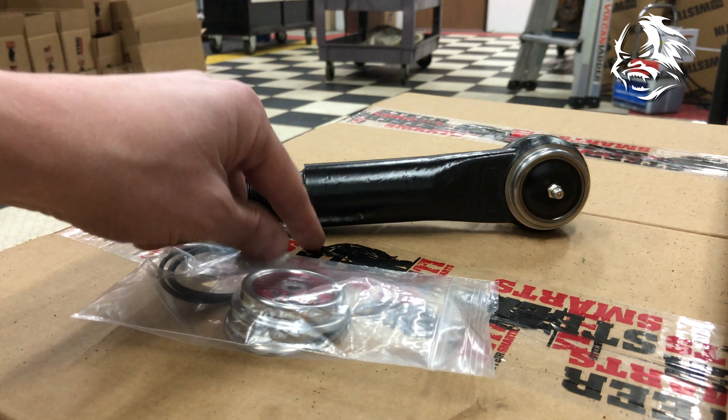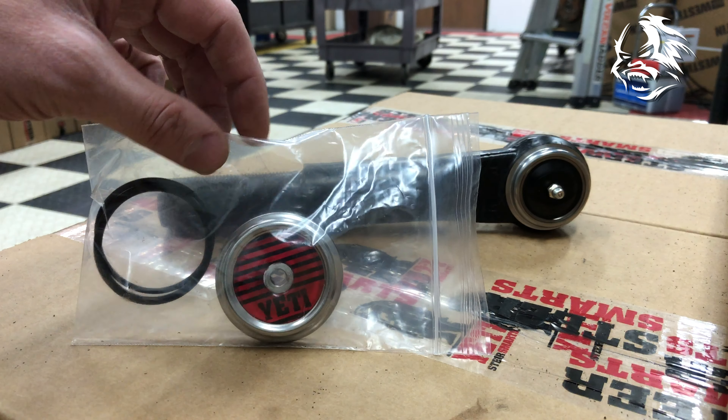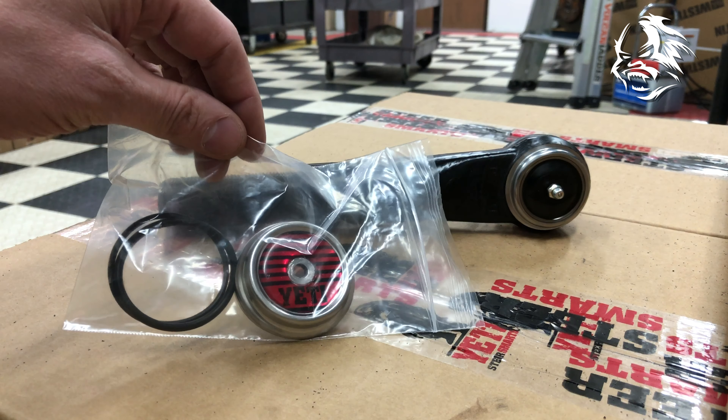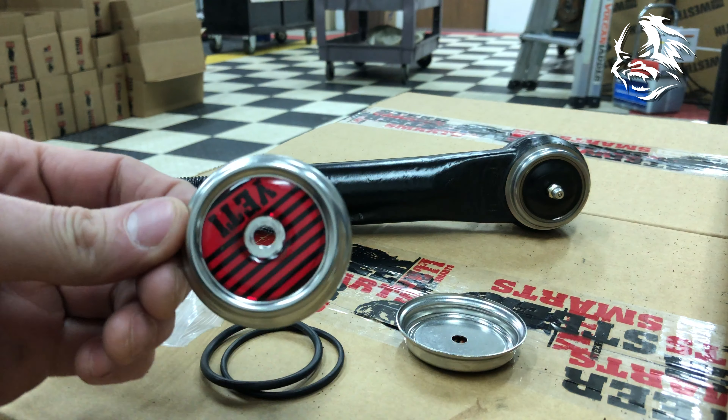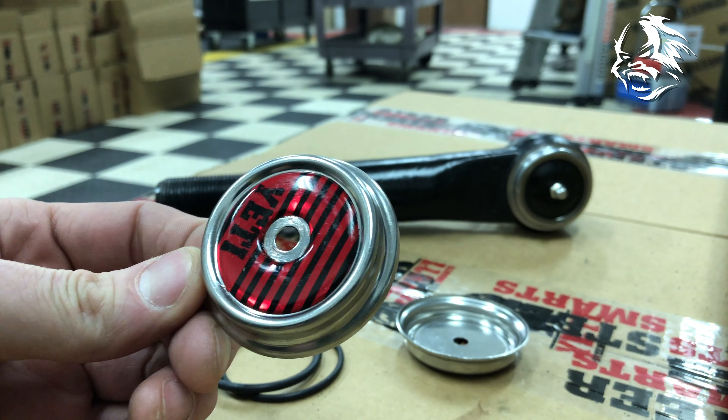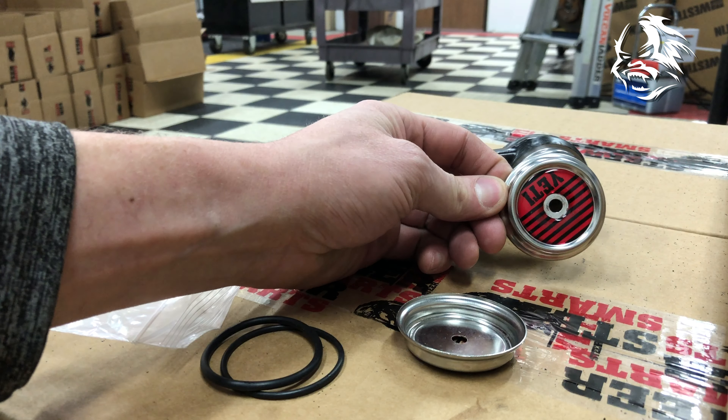On occasion, we get questions about what this bag and these things that come with the Draggling Tie Rods are. What they are is a cap that goes on each of the ends of the knuckle.